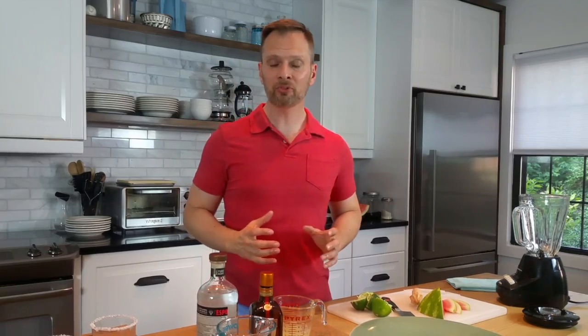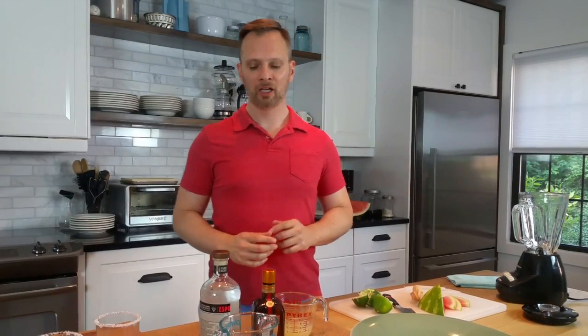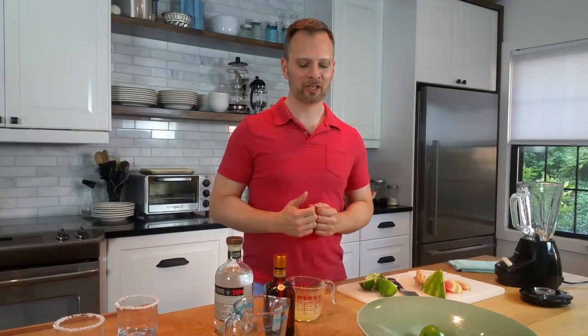Just finished squeezing a few more limes. A traditional margarita recipe would have two ounces of tequila per drink, one ounce of orange liqueur, one ounce of lime juice, and a simple syrup, shaken over ice. We're going to stick with the tequila and orange liqueur at those same ratios. I'm going to add a little extra lime juice because I think our watermelon can handle it, and I'm going to leave out any simple syrup — you can add that if you like a sweet drink — but we're just going with our watermelon cubes and ice. Let's make enough for two.